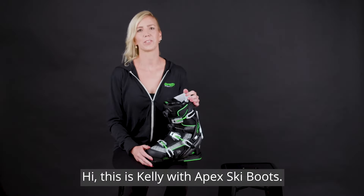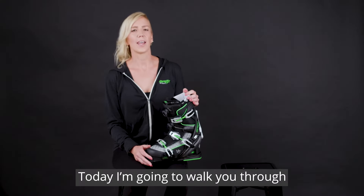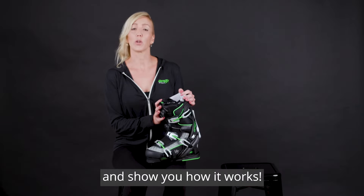Hi, this is Kelly with Apex Ski Boots. Thank you for your purchase and welcome to the Apex family. Today I'm going to walk you through our unique two-part boot system and show you how it works.